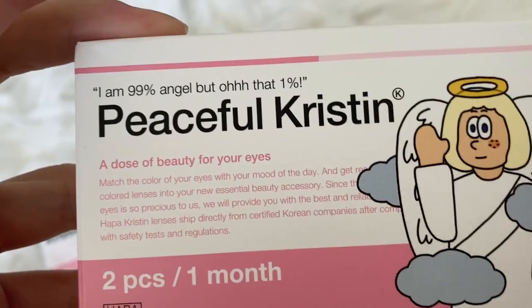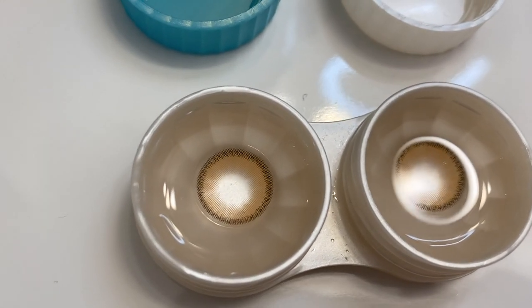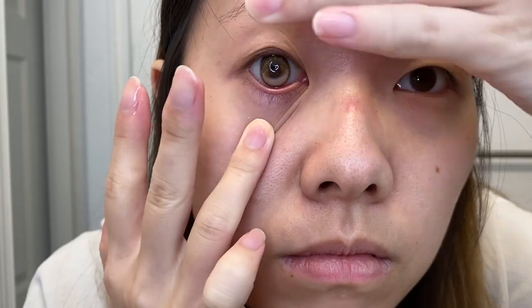In today's video I'm using the style Peaceful Kristin Hazel. It's a hazel color meant to blend into my naturally brown eyes, but it has an outer ring that gives an enlarging effect. I really like this color — it's a light brown, though I think it's more light brown than truly hazel.